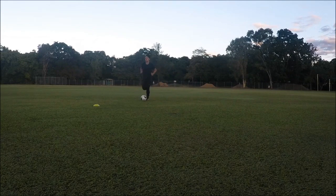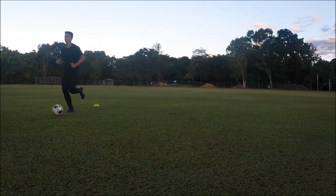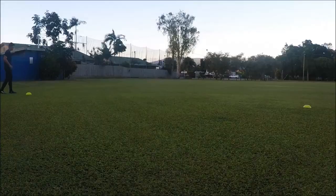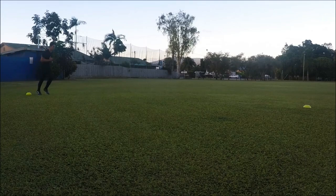To start with I do a slow jog with the ball for 2 minutes just to get the blood flowing throughout my body. Now I'll just place 2 cones 10 metres apart and I start with 4 slow jogs.